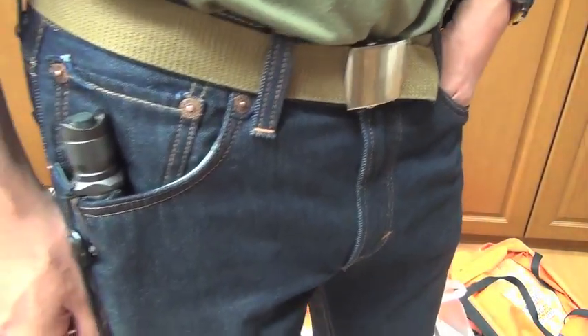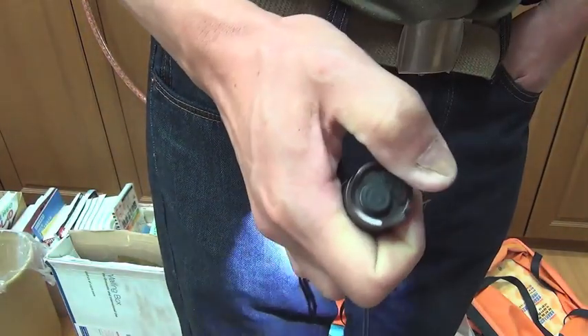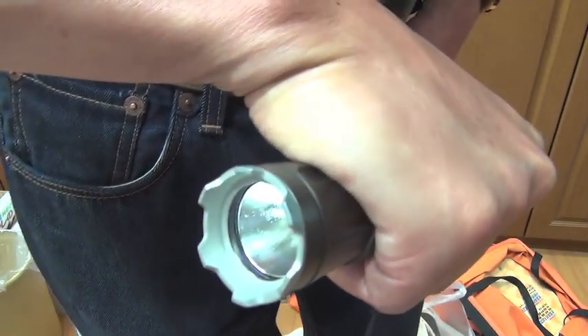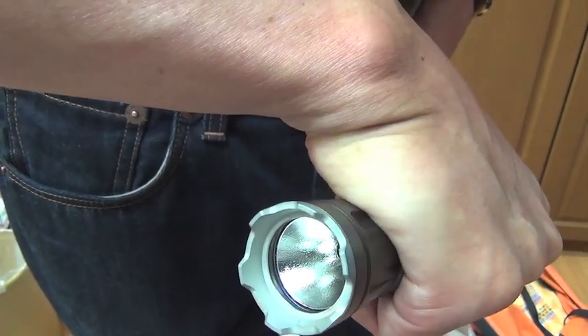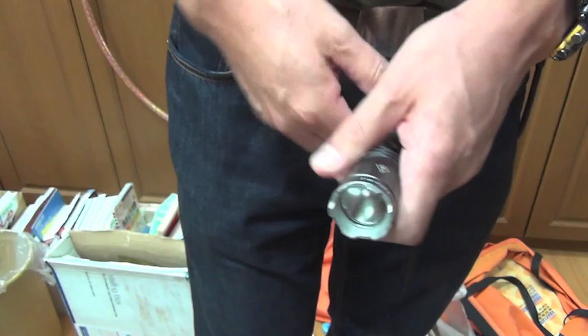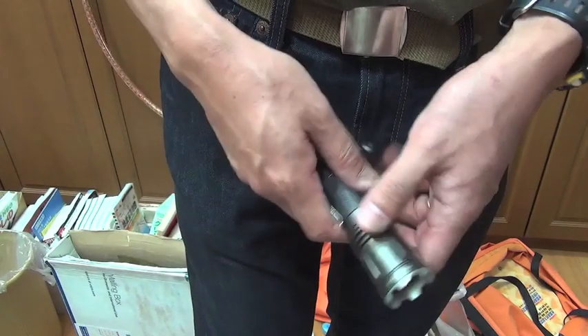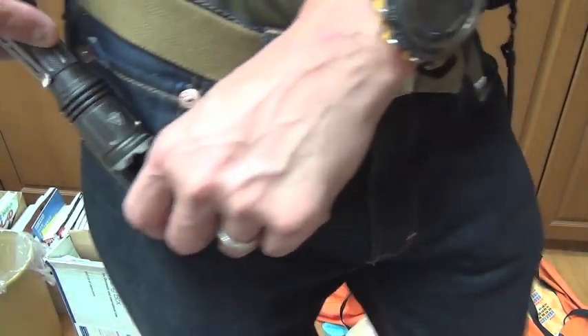We have no handguns. This orange reflector generates a pretty comfortable beam pattern — plain, diffused hotspot, inside 50-yard range. Perfect, tactical, and cool.